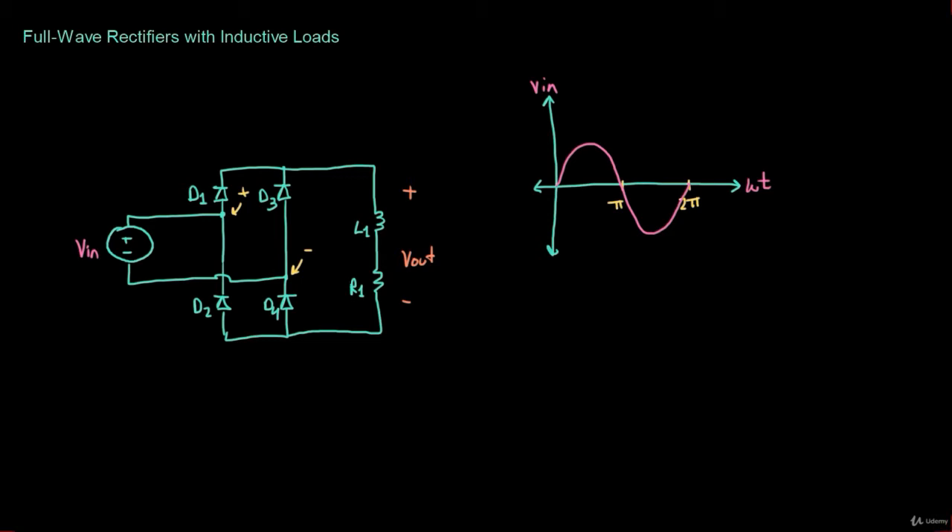Diodes D2 and D3 look like an open circuit. We can define two states: State 1 is from zero to pi, where diodes D1 and D4 are on but diodes D2 and D3 are off.